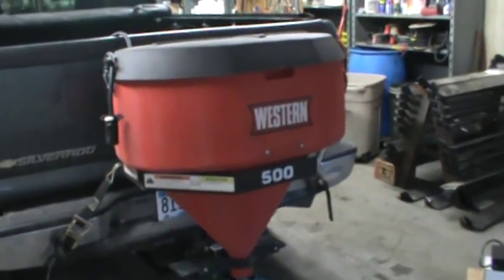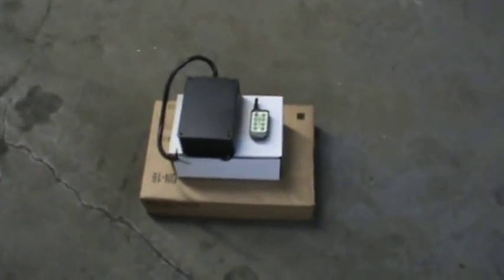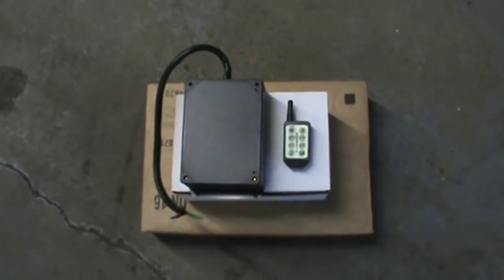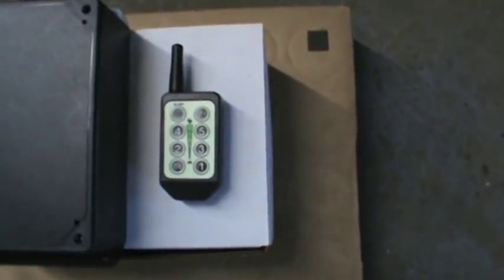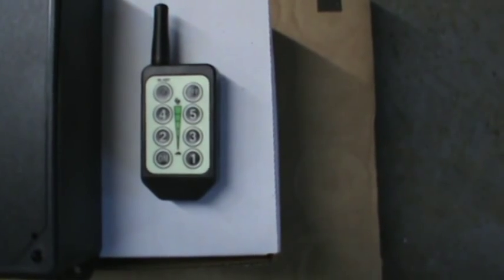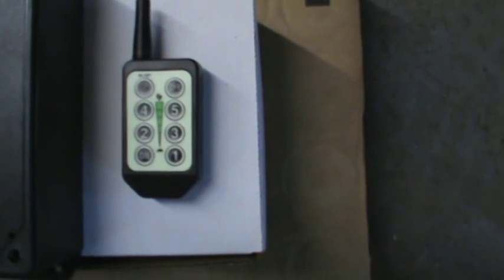So what we have here is the unit, and it's in a UV-protected case. The transmitter — this is the standard transmitter — has five preset speeds, a blast function, an on and off, and it has a glow-in-the-dark label on it.